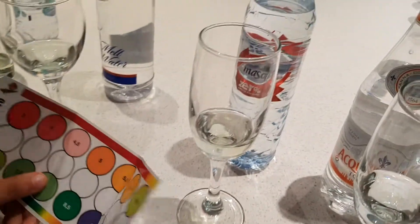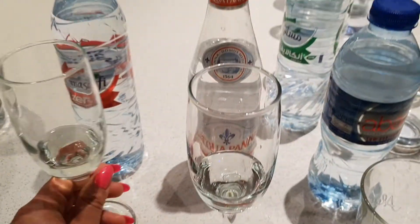Masafi zero sodium — 6.5. Between 6 and 6.5.